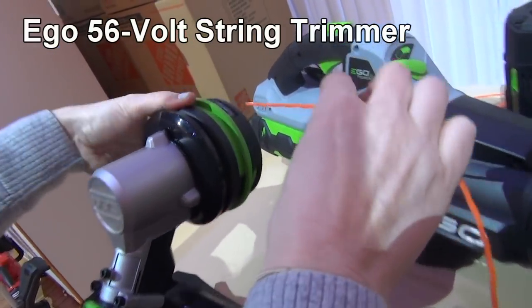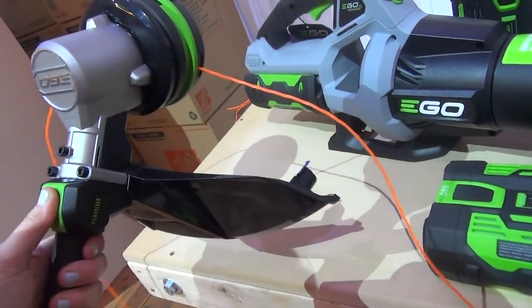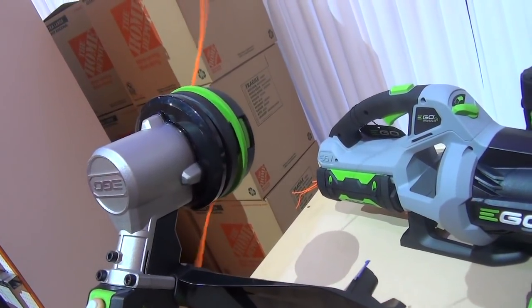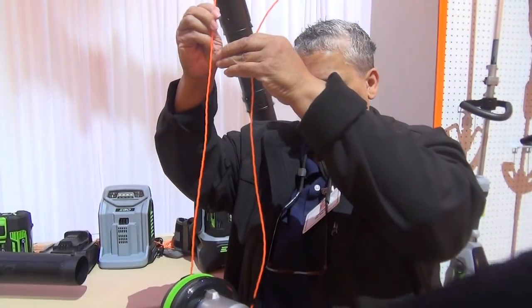The thing that got my attention right away was the Ego Power Load String Trimmer. It is self-feeding with the push of a button. I loved it. You just push it in.